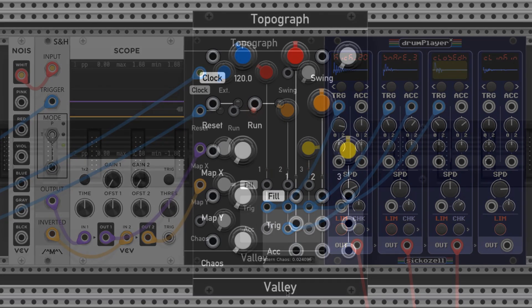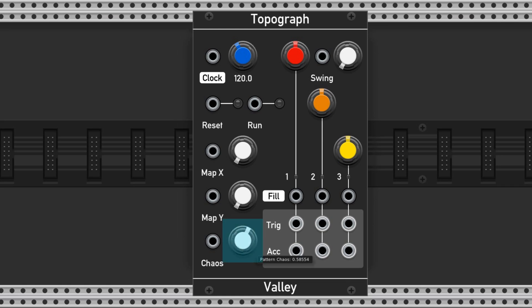The chaos knob adjusts the variability of densities across all three channels. At each repeat of the rhythm, the density will change, which is a great way to add some pizzazz.